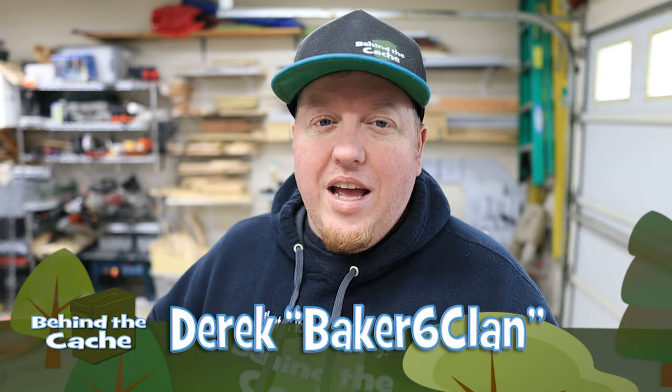Hey Cachers, Derek here at BH6Fland. Today we're going to be making a very simple creative cache that's going to require a tool to get to the logbook. Let's get started.